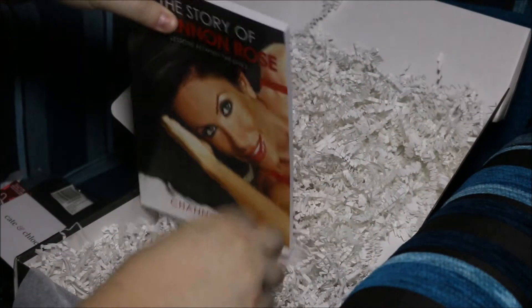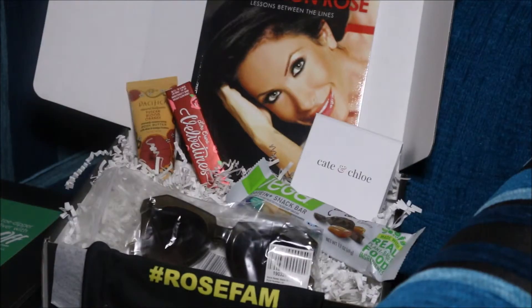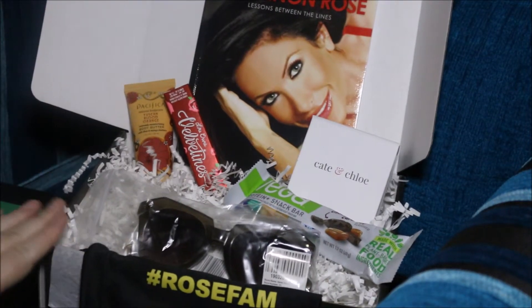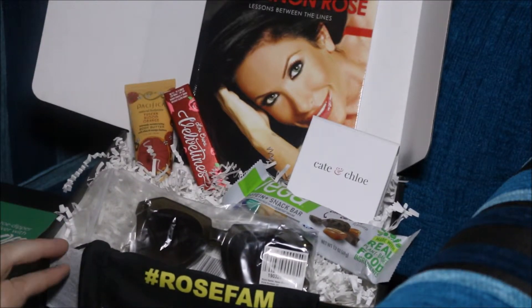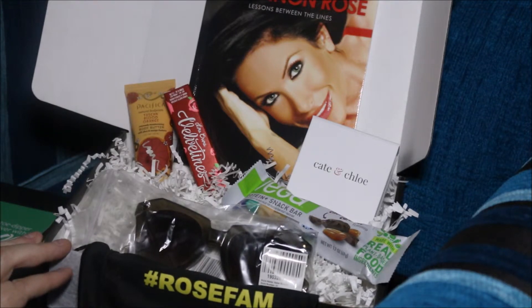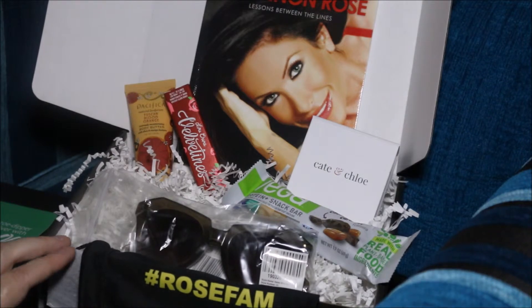So all in all, that is a good box and I'm happy with it. I will get use out of all of the items. That is the Shannon Rose first-ever subscription box and I am very happy with it. Apparently there is over $110 worth of items in here, and it is $29.99 US. It's free postage if you live in America, and then you have to pay postage if you live outside of America.